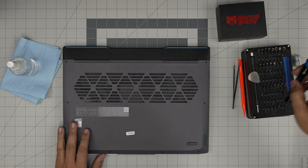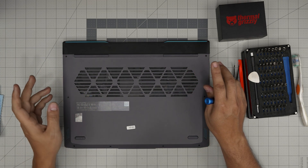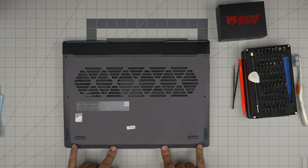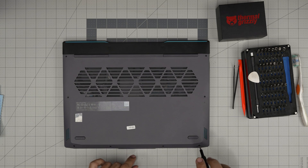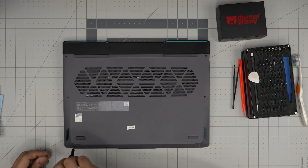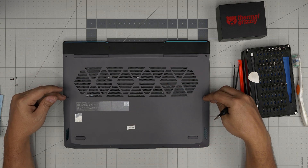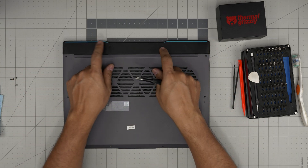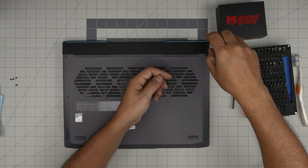Let's open it up. First, remove the screws on the bottom cover — there are two types: short and long. The four short ones are in the front of the laptop; grab the Phillips #1 and remove those first, keeping them in a separate pile. Then remove the two side corner screws, back corner screws, and two mid-back screws by the grill — these are the long screws. Keep them in a separate pile as well.